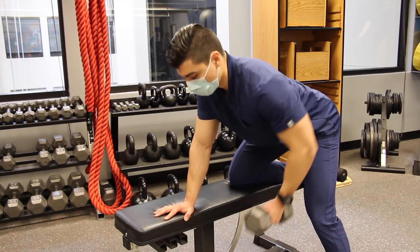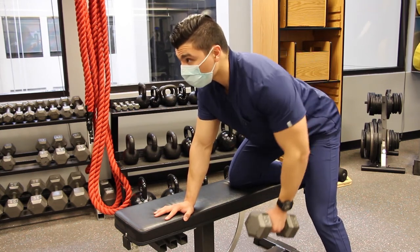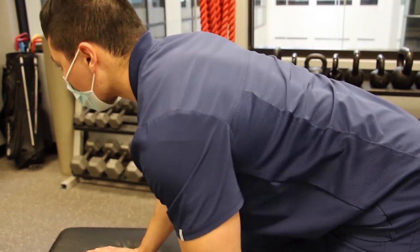Grab the dumbbell and bring it up to touch your lower chest. Your elbow should not go much higher than the level of your back. On the downward part of the movement,